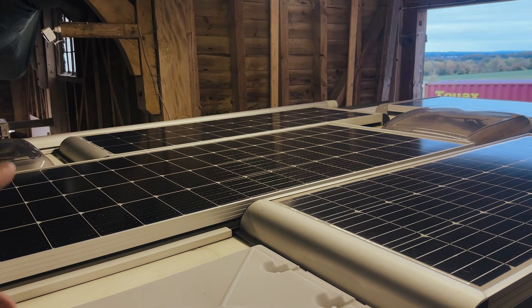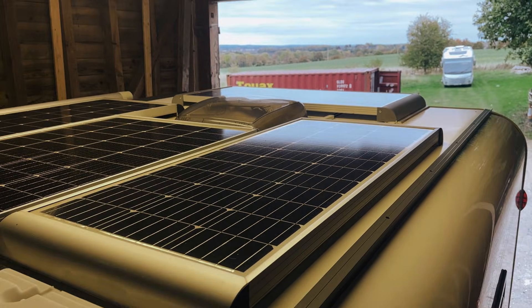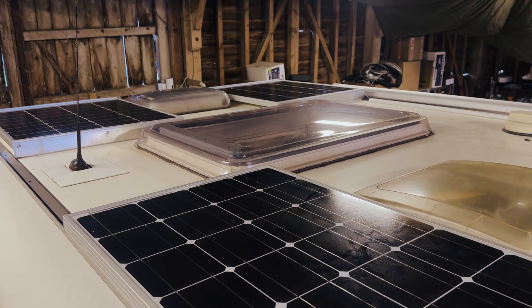Here is the solar array. Originally there was a 100W and a 120W panel on the van. In the previous install, we put on a 215W and then a second 100W over there.